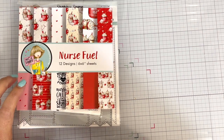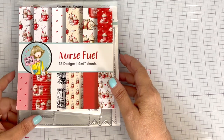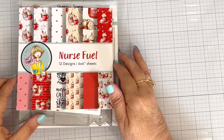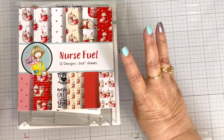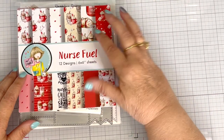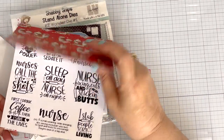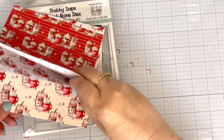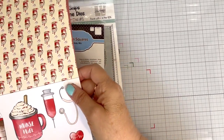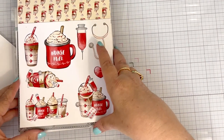My youngest daughter asked me to make nurse cards for her to give away to the people she works with. So this paper pad — we found a nurse paper pad — and I've used a lot of it, so I'm not going to really show you the paper pad. It came out a while ago, and I did not have a chance to use it before it sold out. It sold out in two days.